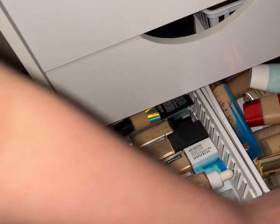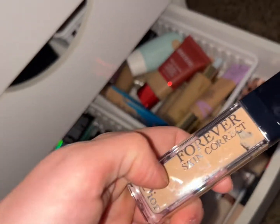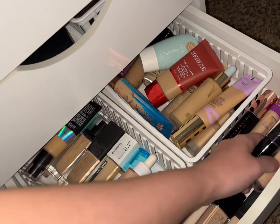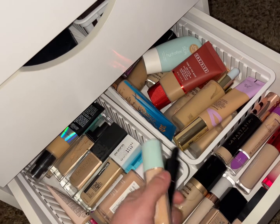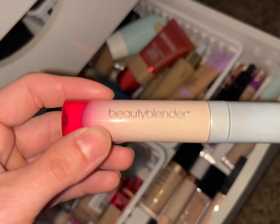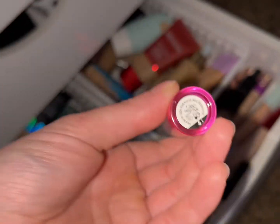Let's go ahead and use a concealer we haven't used for a minute. We're going to use the Beautyblender Bounce Concealer in shade 1.20 C.